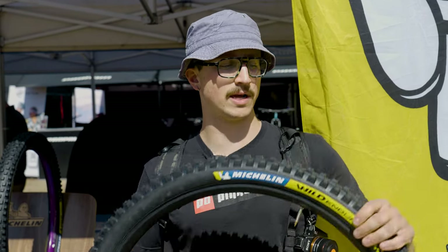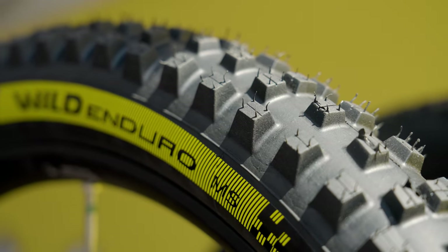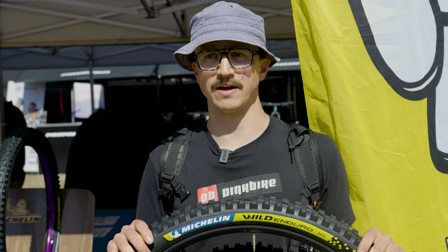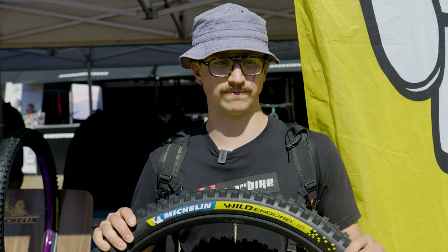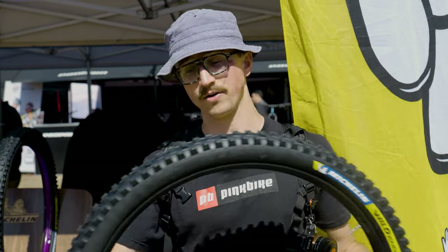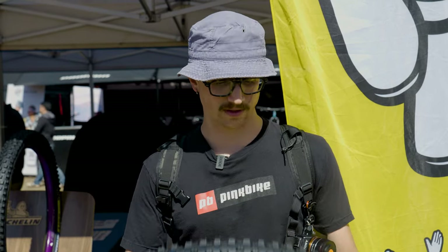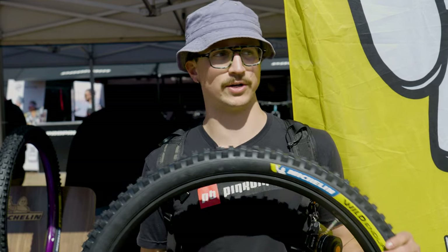These come in 29-inch and 27.5. They only come in one casing option, and that's a dual 55 TPI — kind of like something between an enduro and downhill casing. They're not very heavy; mine measured at around 1,200 grams. So overall, a really good tire for your all-around enduro type of bike.